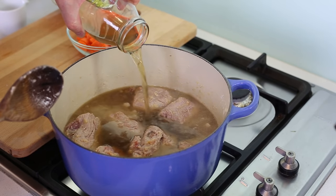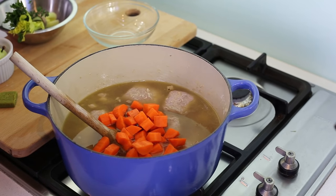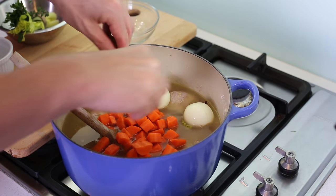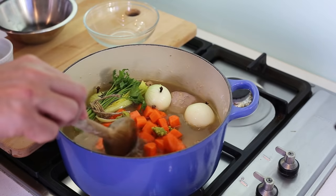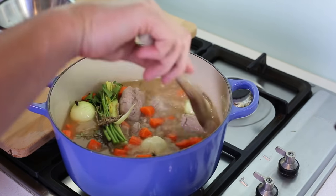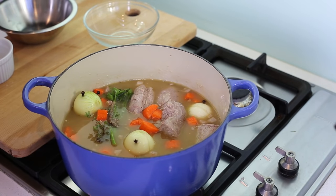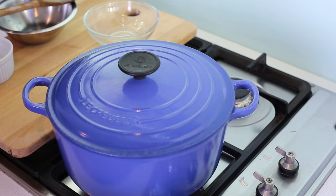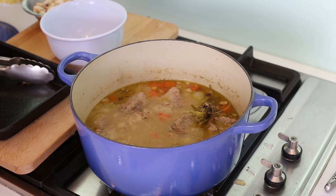You can use water instead of stock. Now we're gonna add the rest of the ingredients: all the carrots, the little onions with the cloves, a stock cube in little pieces, and our homemade bouquet garni. Mix everything well, plunge it all into the juice, cover the pot, and leave it to cook for about one and a half hours.